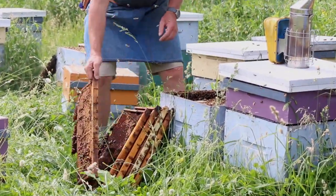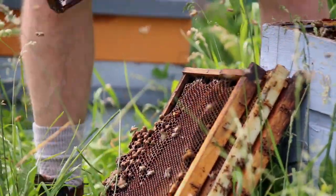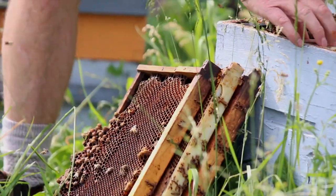So we're done with that one. Now these frames can go back in and we move on to the next hive.